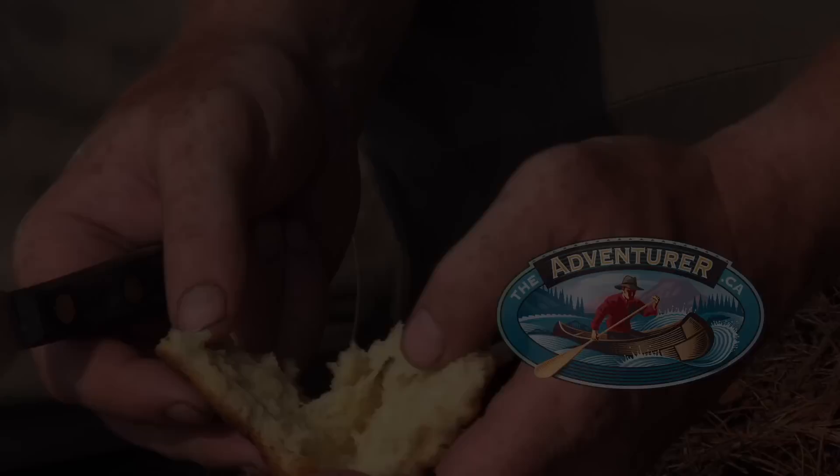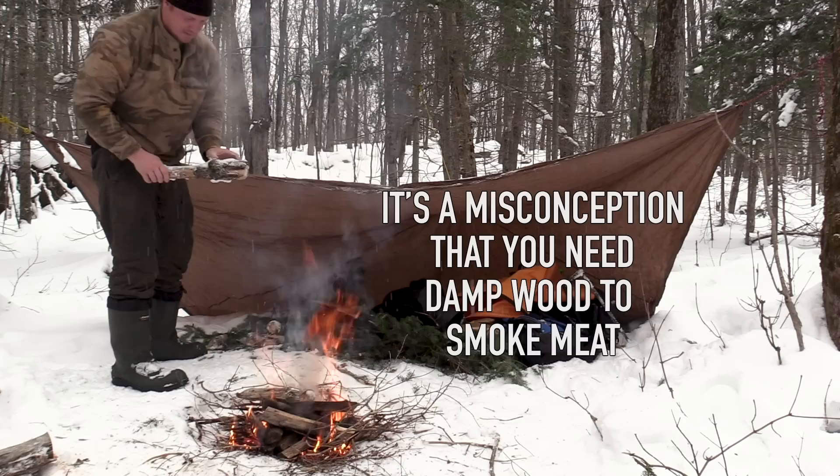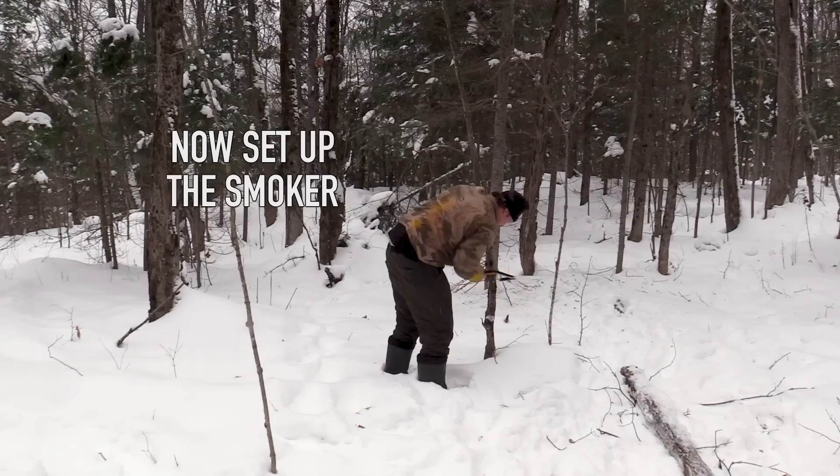Just here in the bush today and I am going to smoke some venison in a teepee over the fire. I got the fire going here already; I'm going to let that burn down a little bit. I'm using standing dead dry maple. One of the misconceptions is that you really need wet damp wood to smoke venison, but you really don't. Now I'm going to set up my smoker.